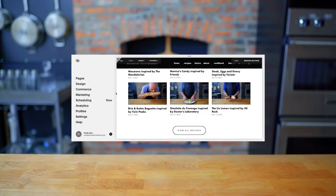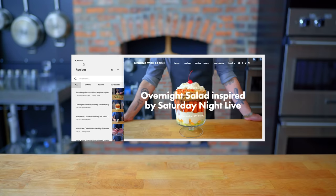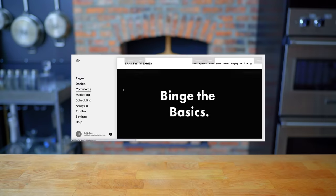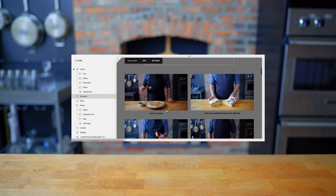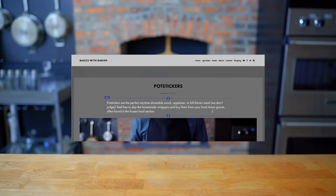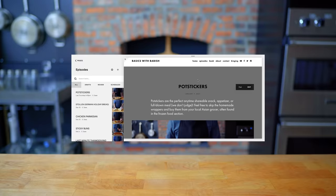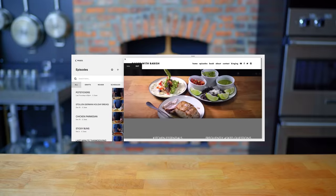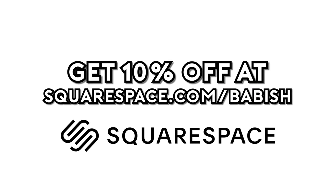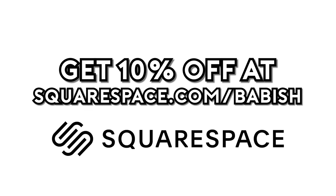Thanks again to Squarespace for sponsoring today's episode. They've been a great partner in supporting the Babish Culinary Universe and bringing my websites to life. From websites to online stores, to domains and analytics, Squarespace is the all-in-one platform for you to build your online presence. They also have SEO tools so that your site is getting found in search by more people more often. Start your free trial today by visiting Squarespace.com slash Babish to get 10% off your first purchase.